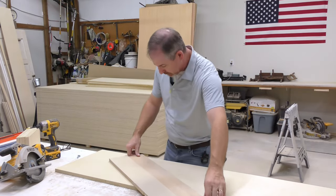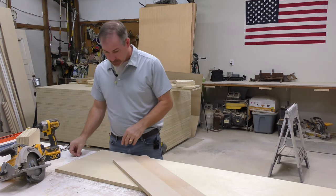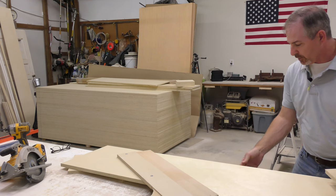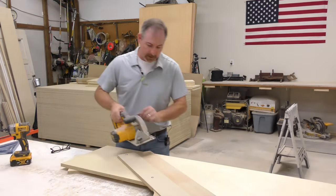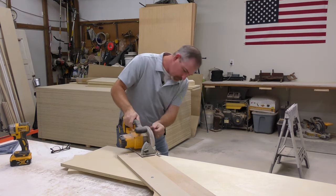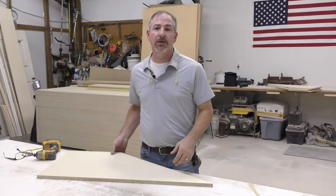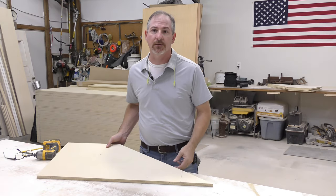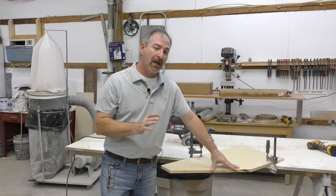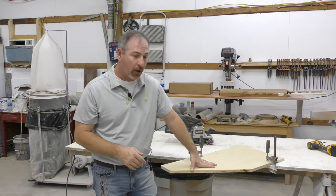I've got a shooting board that I had laying around that I am going to cut this angle with. I'll set that on the line and attach it with a couple of inch-and-a-quarter screws. I'll put a couple of scraps underneath it so my blade doesn't cut into my table, check the depth, raise it up just a hair, and we'll make the cut. With all of our angles done, we need to make one more cut to finish out the length and we'll do that over at the miter saw.